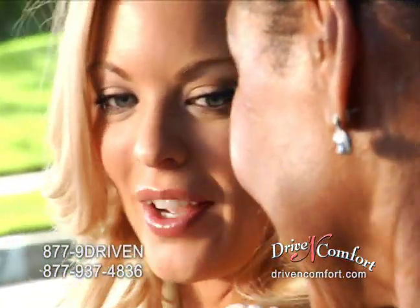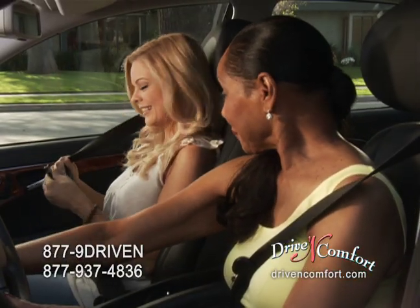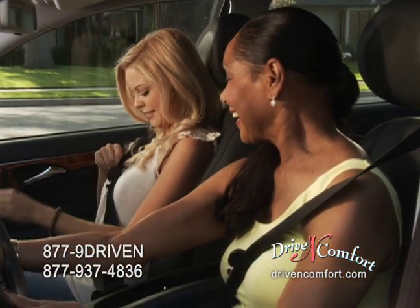You'll want one for each seatbelt for a carload of comfort. Drive-In Comfort — the pinch of relief you've been looking for.